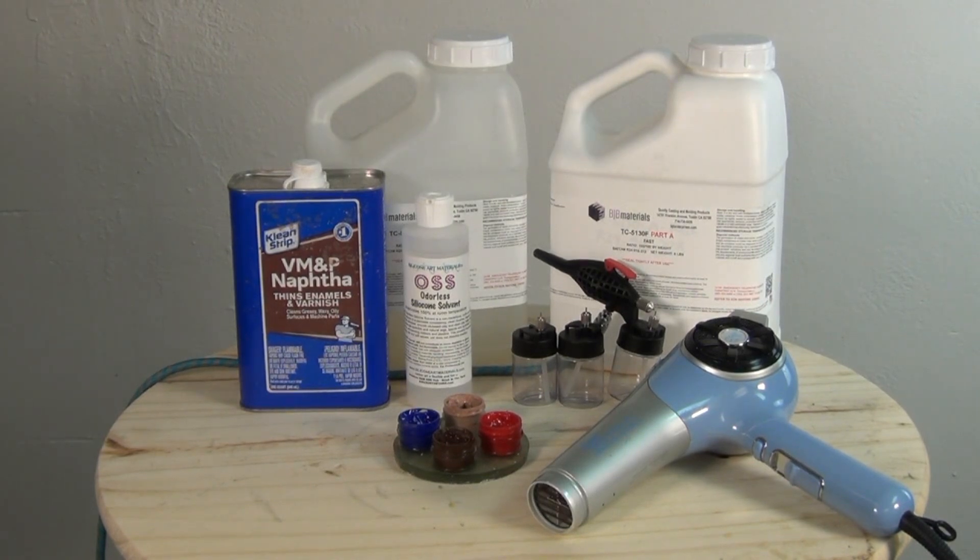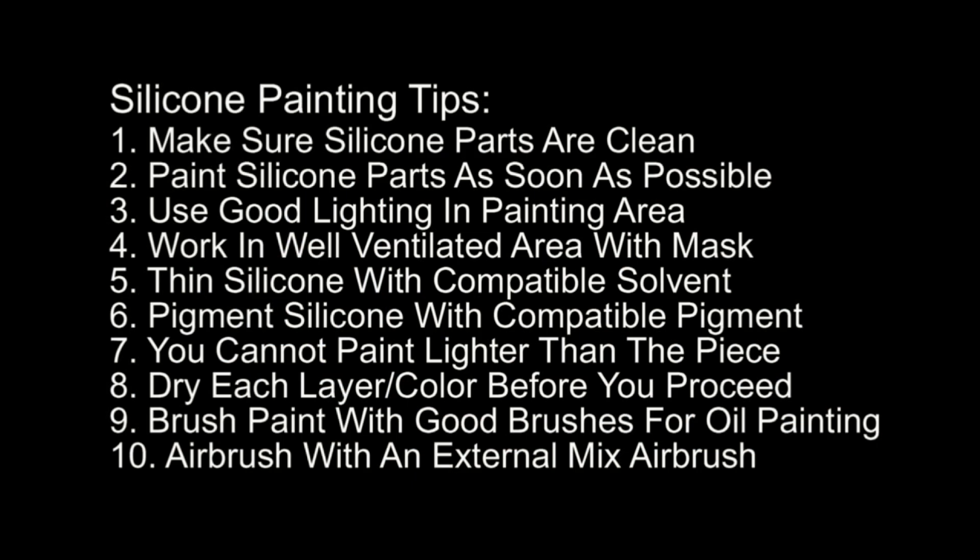There are 10 important points to remember whenever you're about to paint platinum silicone, especially translucent silicone skins. Number one: make sure the parts are clean and free of any release residue. Number two: paint silicone parts as soon as possible — painting works best over fresh silicone. Number three: use good lighting in your painting area. I personally prefer a mixture of incandescent and fluorescent lighting.